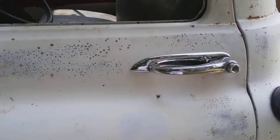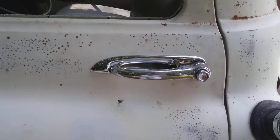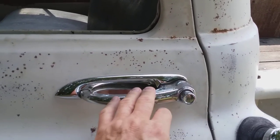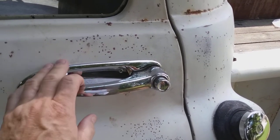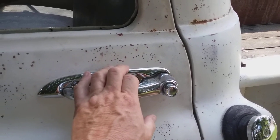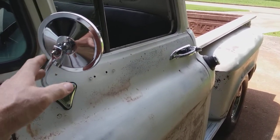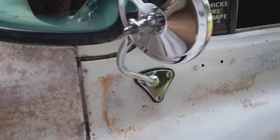Believe it or not, someone like me done this all by herself — to me it looks so much better and kind of dresses it up. I know this is all new and the handles are pitted, but that's fine. I've had four 57 Chevy trucks and I always do this same thing — put a little dash of chrome here and there. I've got new door mirrors, a new gas cap, and lots of new little things.